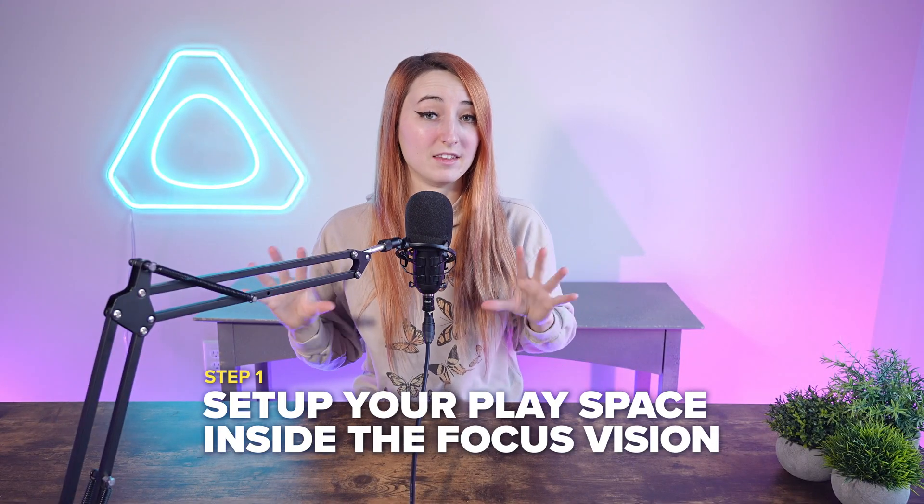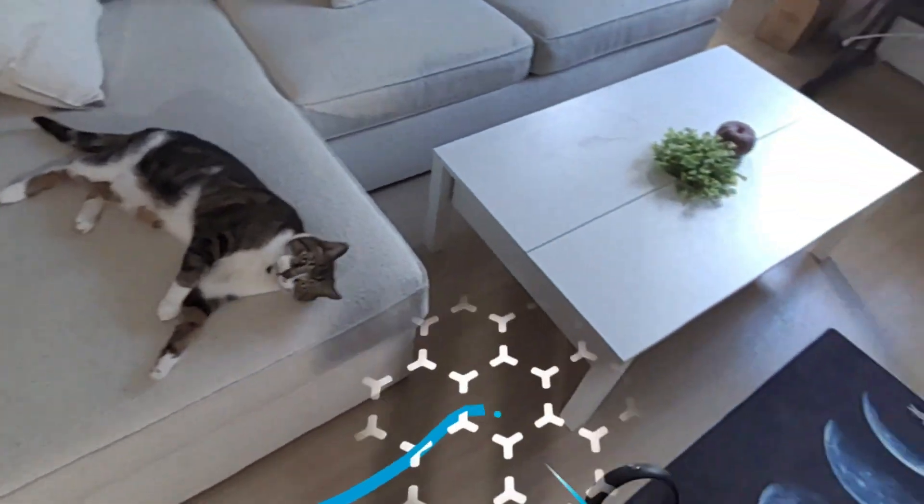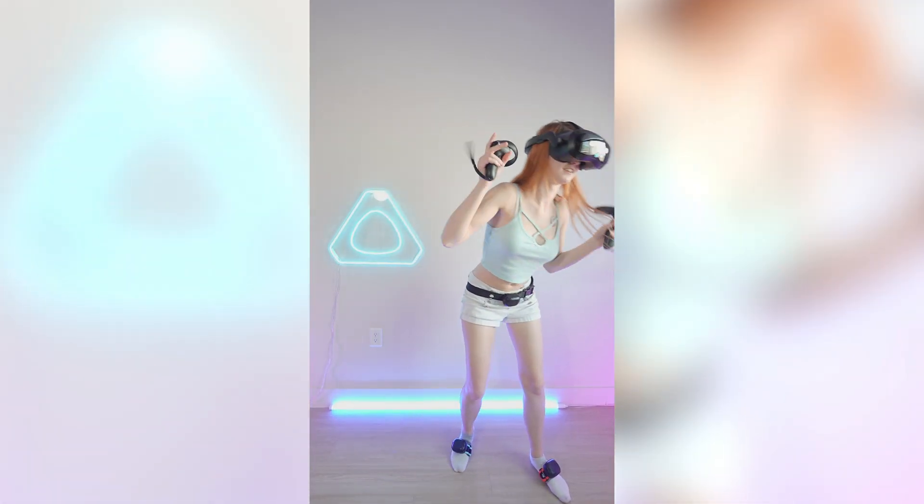I'm going to show you how to connect all these pieces of tech and set this up. Step one is to set up your play space in the Vive Focus Vision. First, assign your floor height and then your boundary. Make sure to actually mimic your space so you won't run into anything.